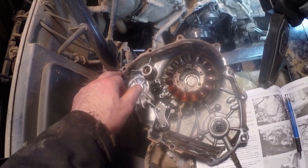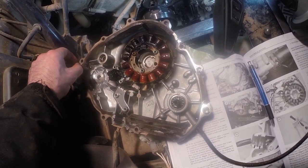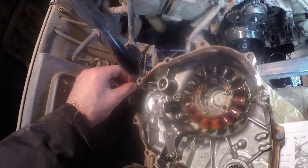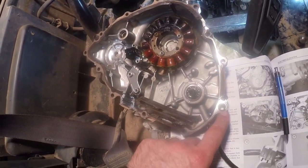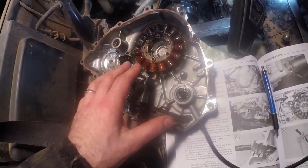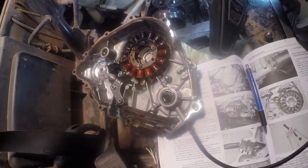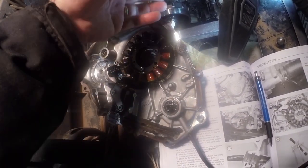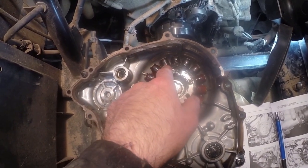There were a couple of dowels that came off with the crankcase - they are just loose and will come out if you're not careful. Make sure you don't lose those. That's the first thing you should check when you take the cover off - make sure you found the dowels. If they're not in the engine block and not in the case, then they're on the floor or in the drain bucket below.